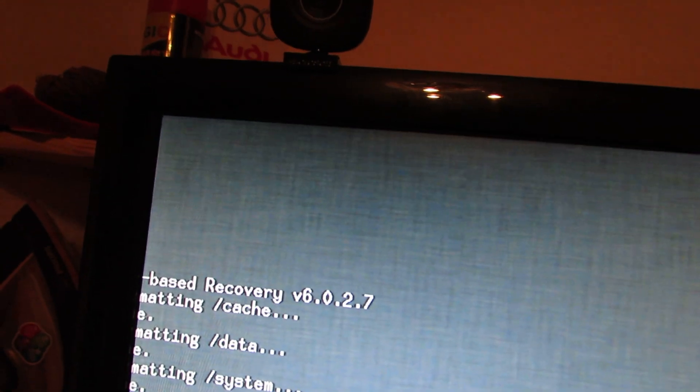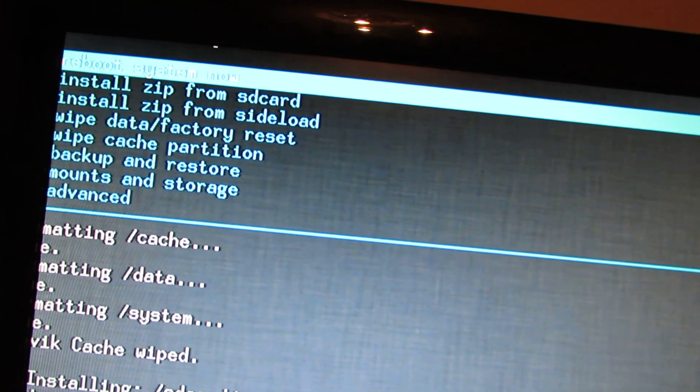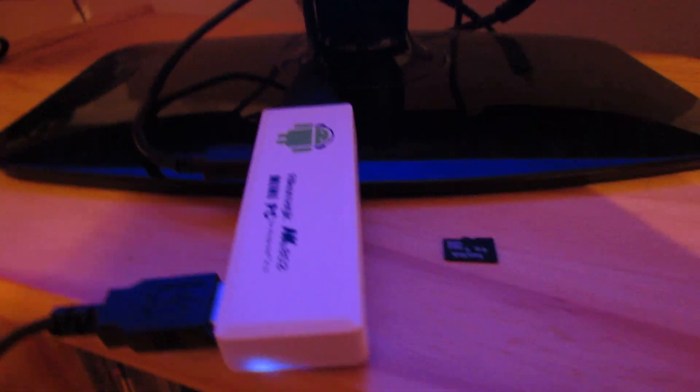Here, press escape. Reboot the system — press enter. And now just pull out the microSD card and wait for the first run of CyanogenMod 10.